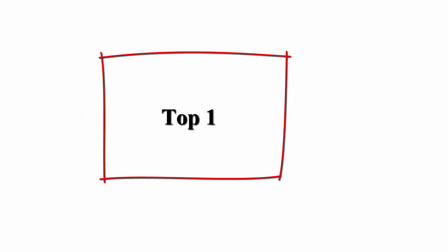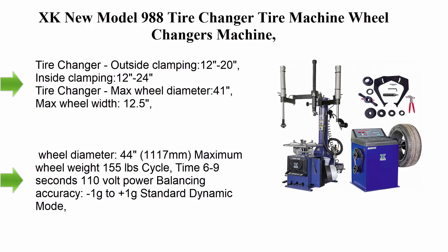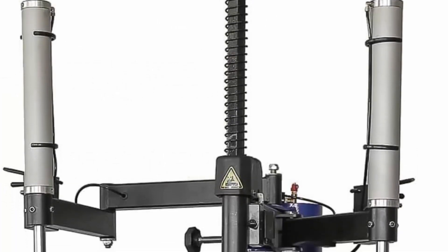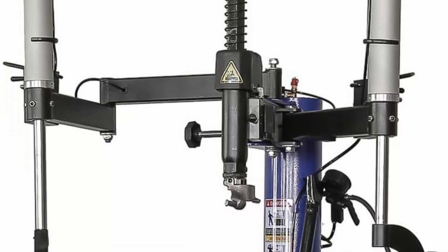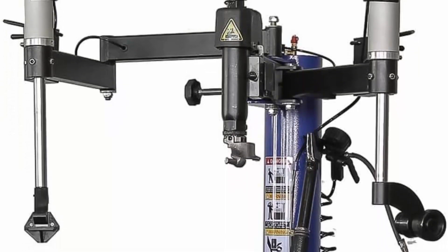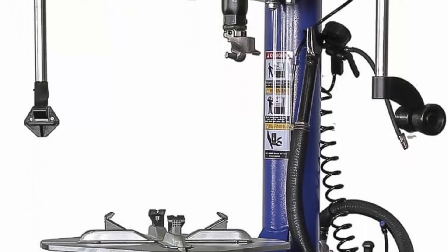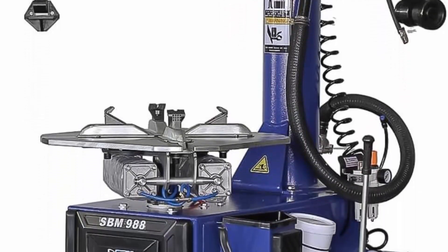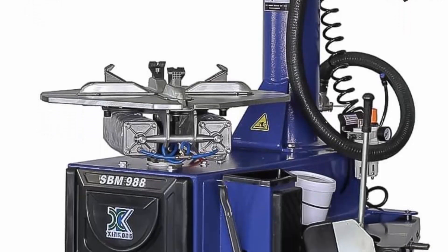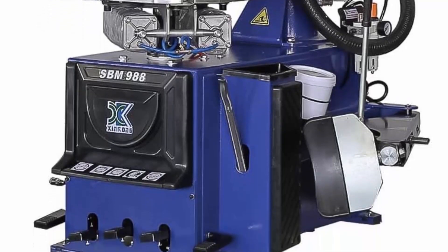Top 1: XK New Model 988 Tire Changer Machine Combo 680 Balancer with 36-month part replacements. 110V Tire Changer, outside clamping 12–20, inside clamping 12–24. Max wheel diameter 41 inches, max wheel width 12.5.